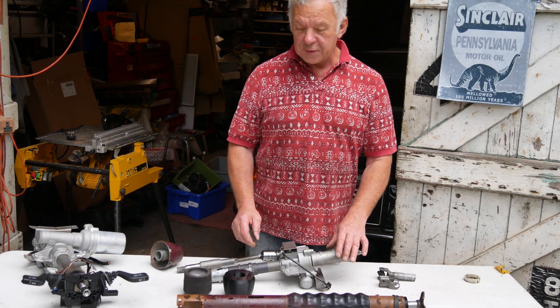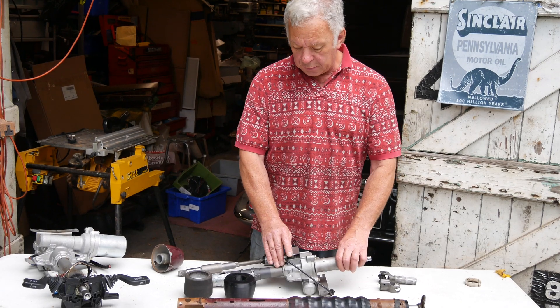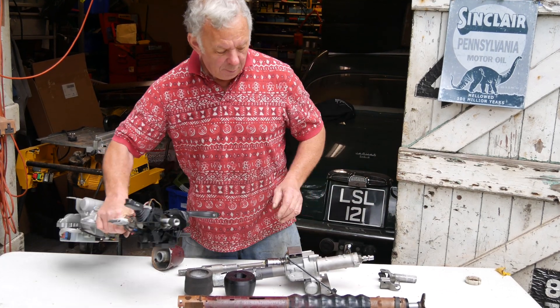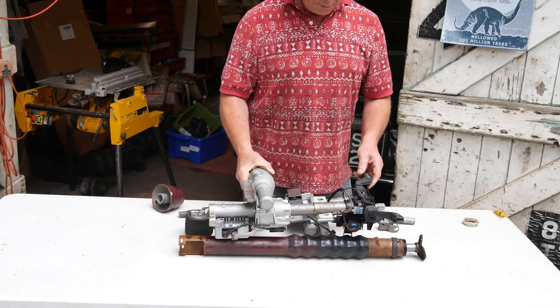This is a conversion of a 63 Falcon steering column into electric power steering using the Vauxhall Corsa system, which is very popular with classic car conversions.